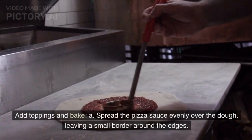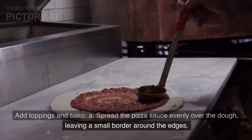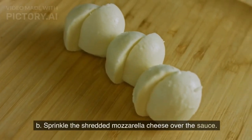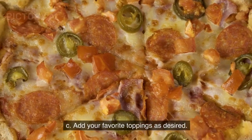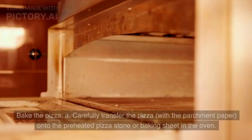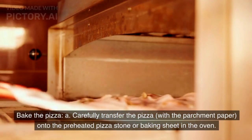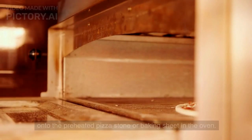Add toppings and bake. Spread the pizza sauce evenly over the dough, leaving a small border around the edges. Sprinkle the shredded mozzarella cheese over the sauce. Add your favorite toppings as desired. Carefully transfer the pizza, with the parchment paper, onto the preheated pizza stone or baking sheet in the oven.